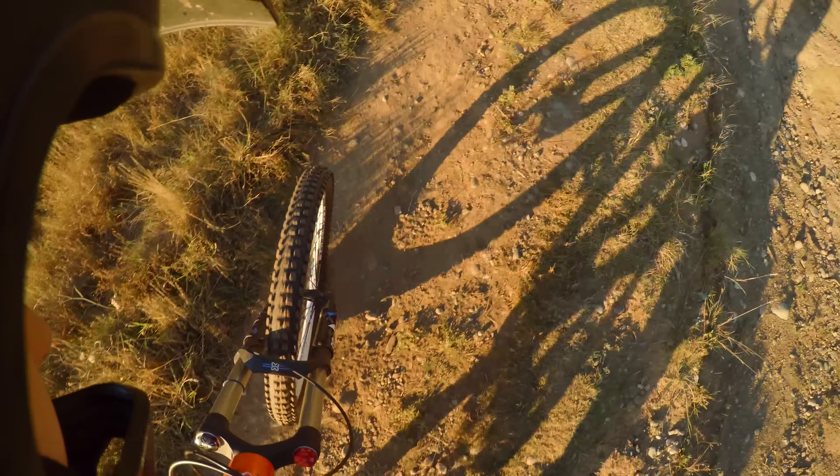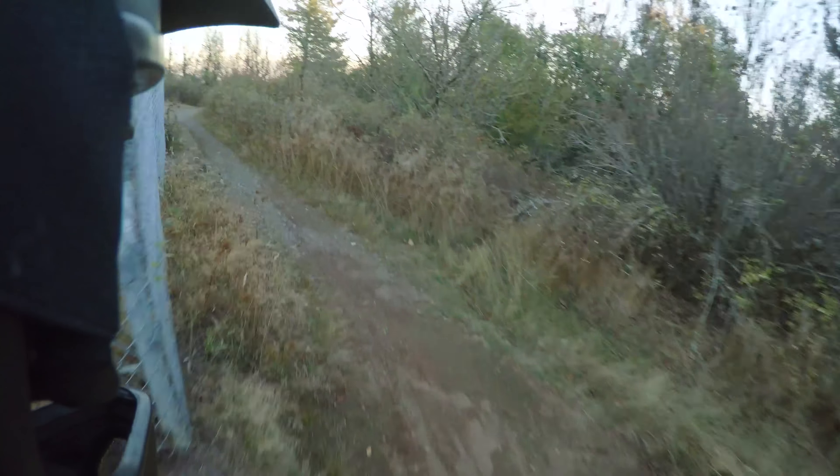Some pretty nice views up at Ledgeview there. You can see quite a ways out. It's pretty nice. And now let's go ride paper route.